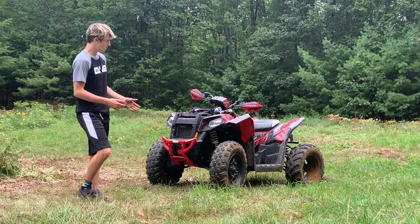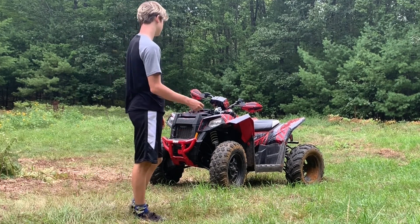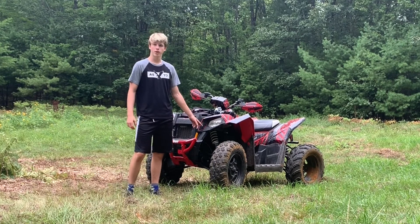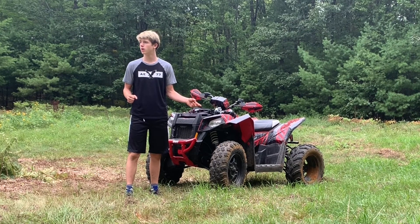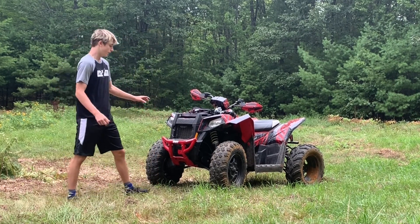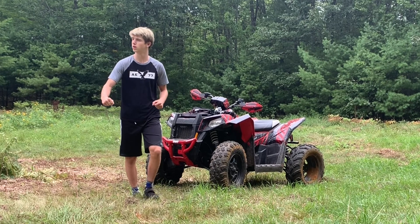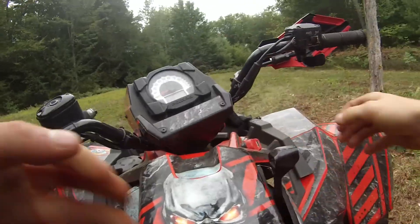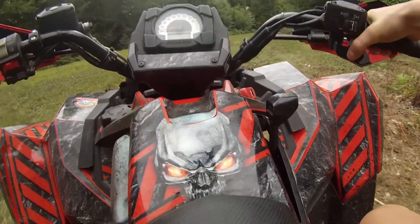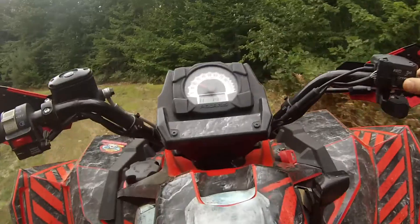So guys, this right here is just having the back wheel sticking out more. If you haven't seen the last video, go watch it because this will make a lot more sense. Before, on the front wheels, when I tried to turn going slow, if you hit a bump or a rock it would really jerk the handlebars because the wheels were wider — it would just feel not great. But with the back wheels just wide, it doesn't do that, so it's perfectly fine.